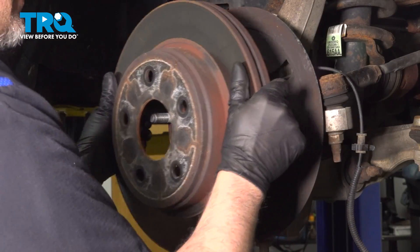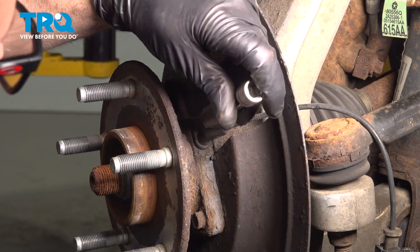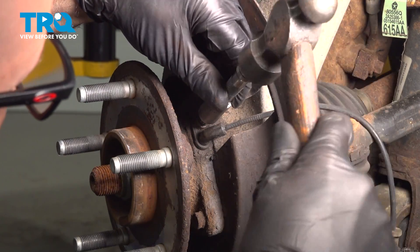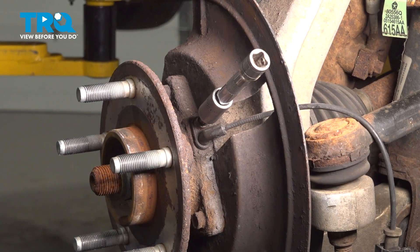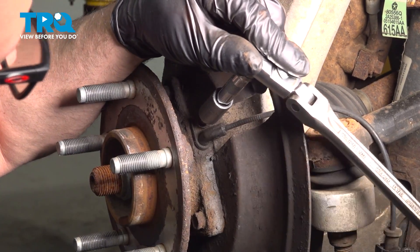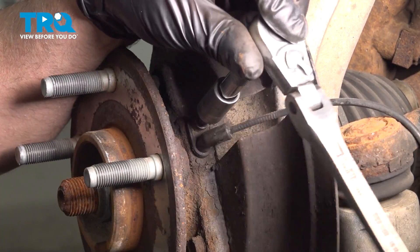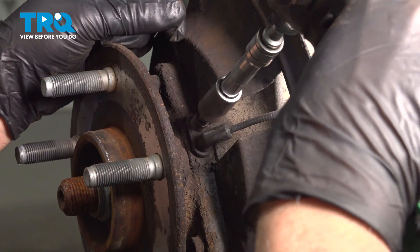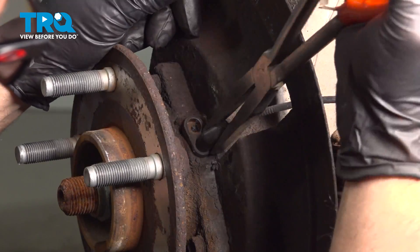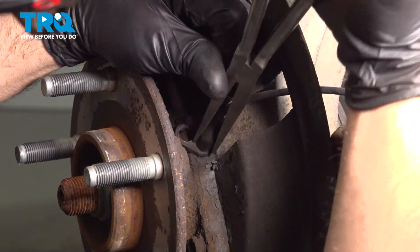Grab the rotor and slide it off. I'm gonna take a 5-millimeter hex socket and take this bolt out — just gonna tap this one in, it's a little bit rusty. Pull that out. I'm just gonna use some needle-nose pliers to grab the sensor, rock it back and forth, and pull it out.